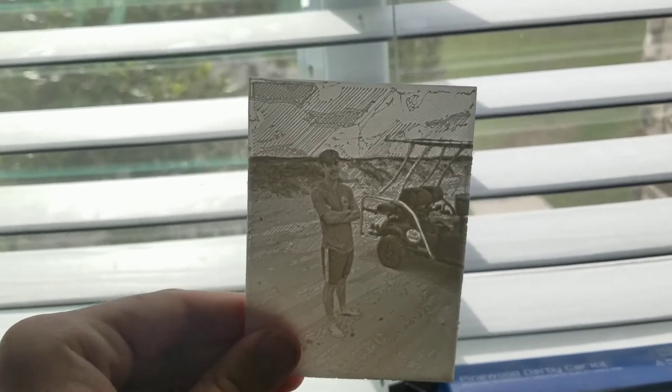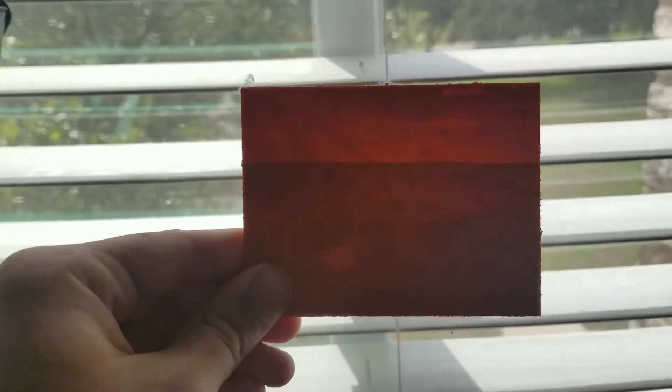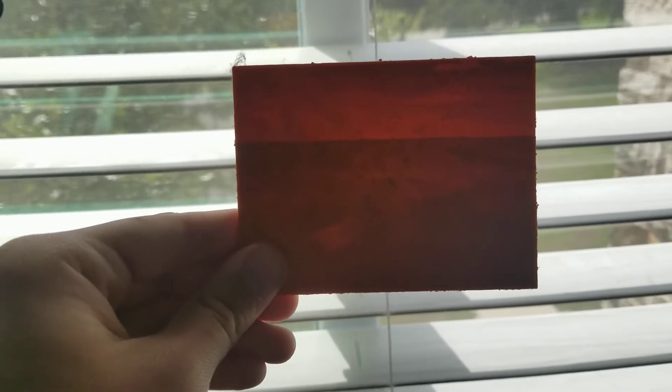Every lithophane I've shown in this video so far has been printed in white. White is very good at letting light through in the thinner parts, creating the depth effect shown in lithophanes. The problem is darker colors aren't very good at letting light through, even if they're thin. Like this orange version of the Grand Canyon — darker colors absorb light, so it just looks like a melted crayon more than an actual lithophane. Just use white. It works every time and darker colors don't seem to work well at all.